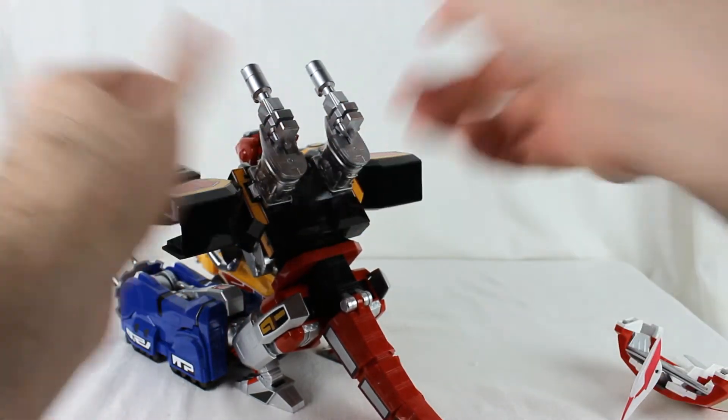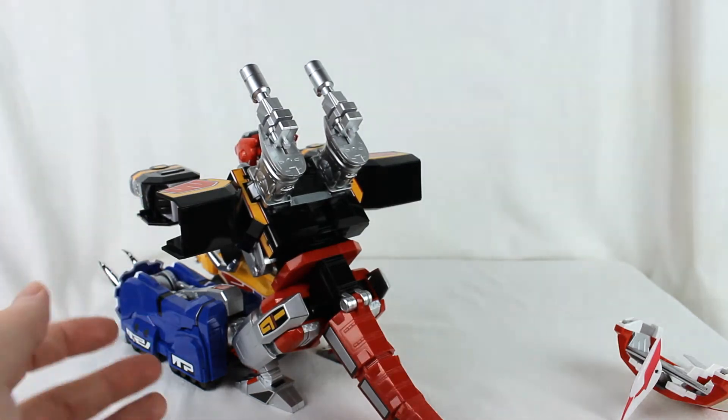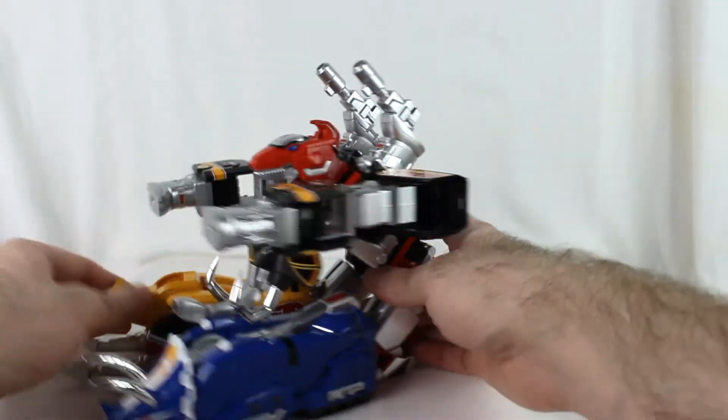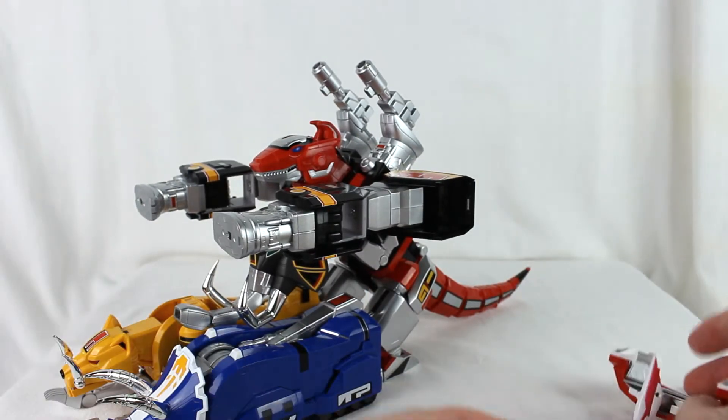These cannons don't have the greatest hold on a lot of their slots, so just be careful about that. They have a tendency to come loose no matter what you're attaching them to, so be mindful of that.